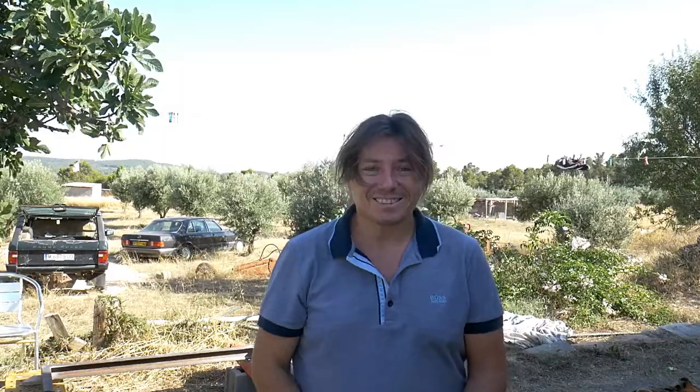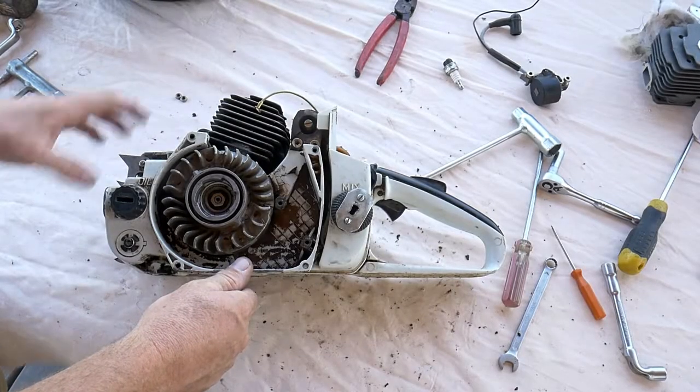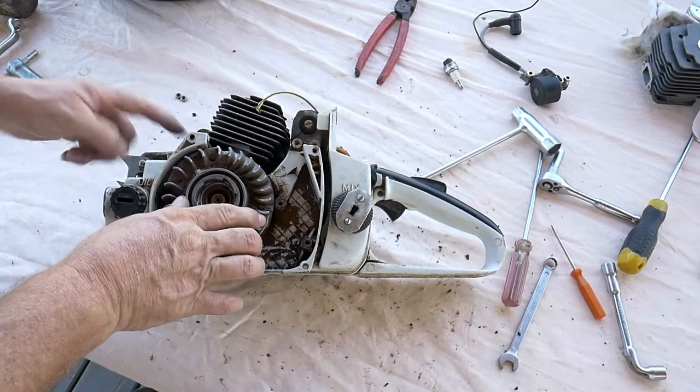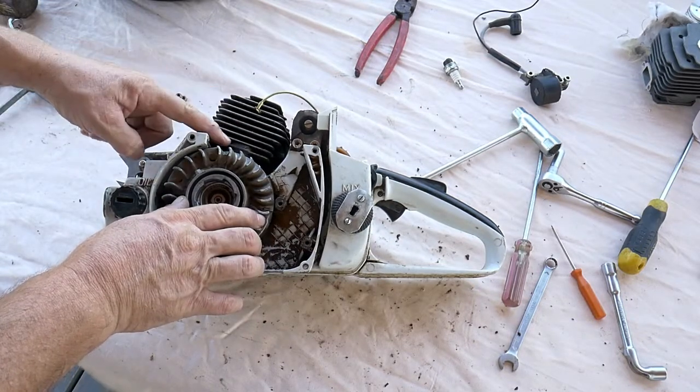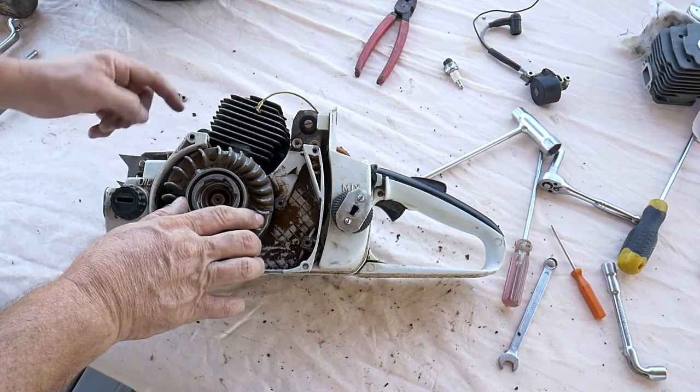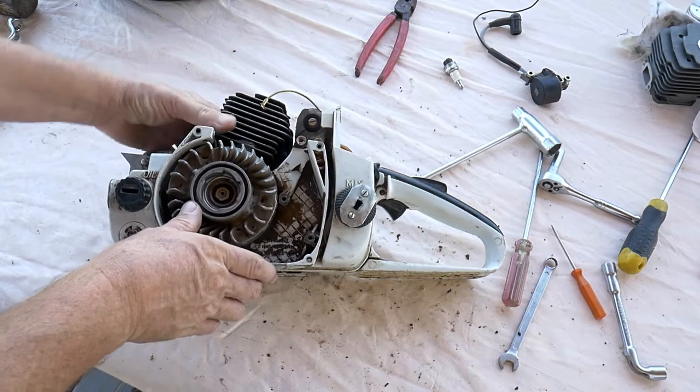I'll show you now how it works. What's the principle? Very easy. Use the flywheel and make sure that the piston goes to the bottom. You can see via the exhaust. Once it's at the bottom — very easy.